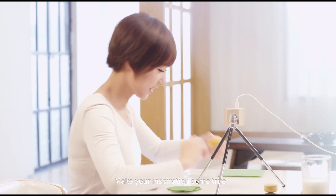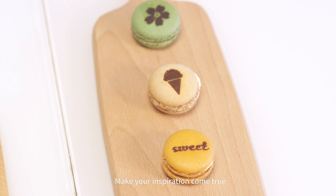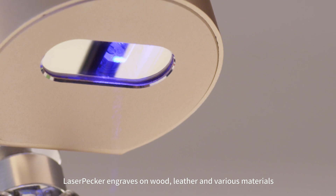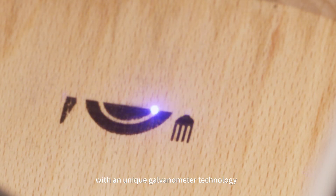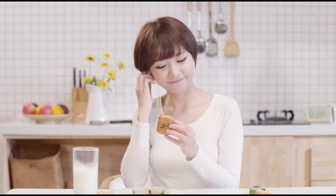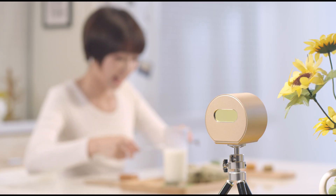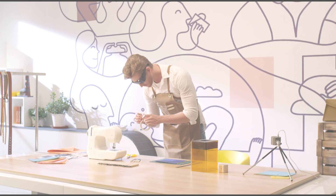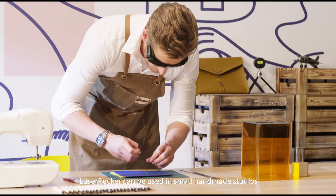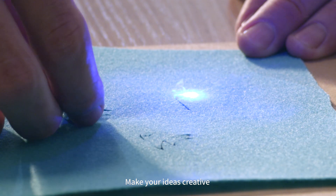Make your inspiration come true. LaserPacker engraves on wood, leather and various materials, with a unique galvanometer technology. LaserPacker can be used in small, handmade studios. Make your ideas creative.